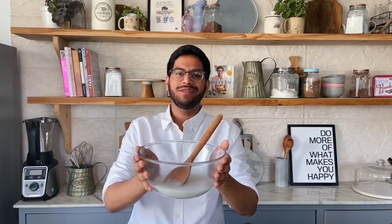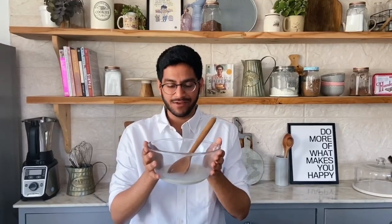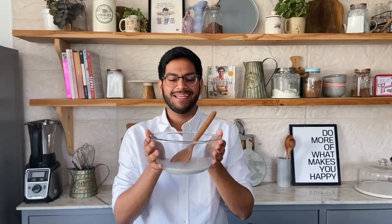Now all you need to do is let it rest in the refrigerator overnight. I made a bigger batch last night, so I'll use that now to give you three different takes on the classic overnight oats.